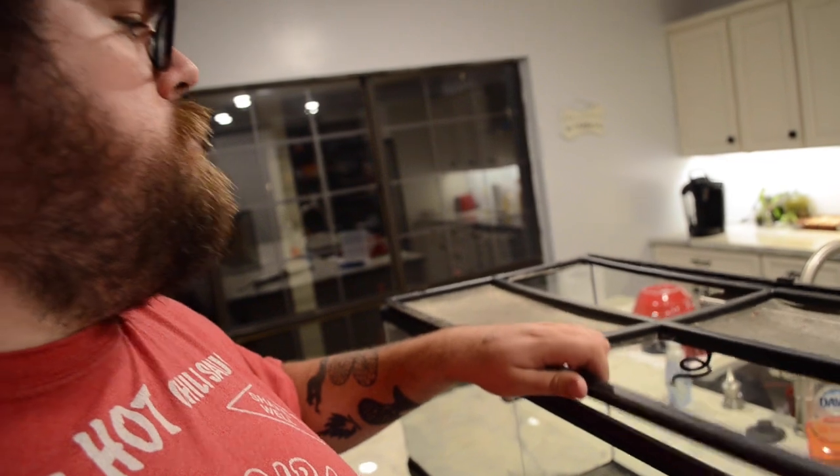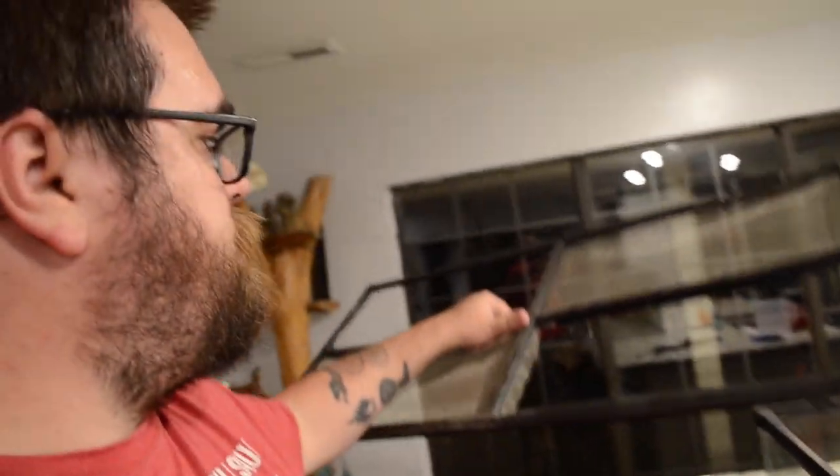First things first — this lid is out of here, this thing is gross. Usually when I take a vivarium like this and use it for dart frogs, I end up reselling the screen lid because there's someone out there who probably needs it and I don't want to just throw it away. So I try to list them on eBay for a semi-reasonable price and resell them, because I guarantee there's someone out there who got one of these without the lid and needed one.